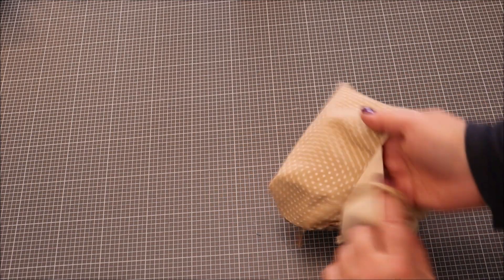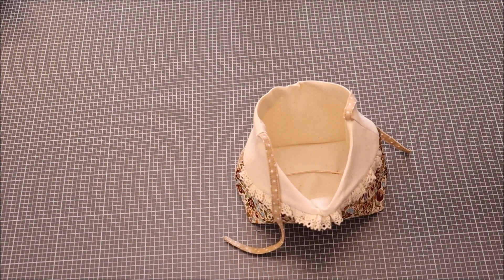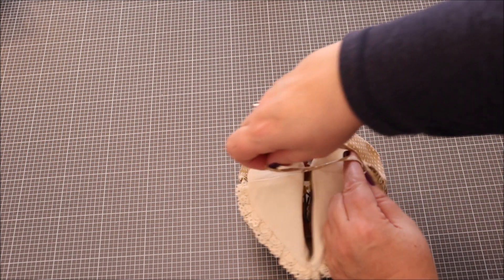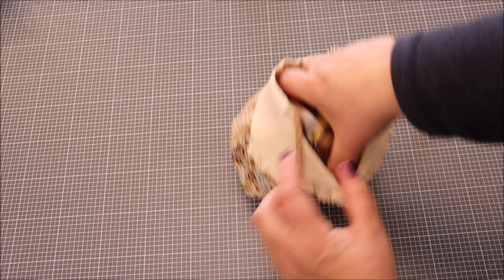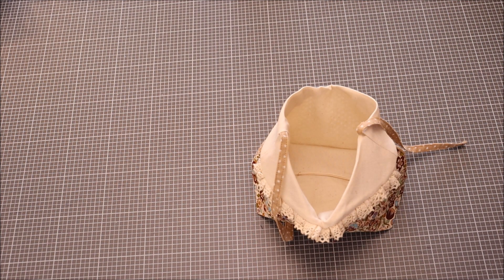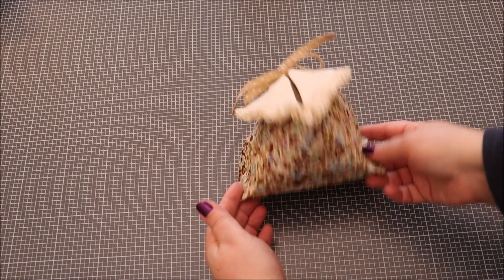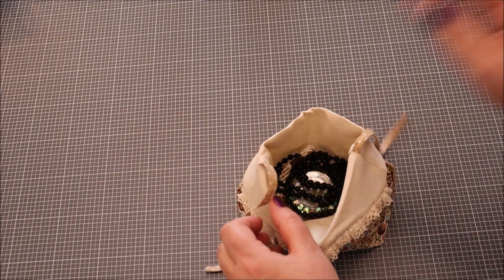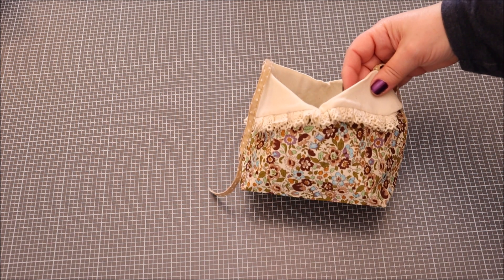C'était quand même assez rapide, c'est pas compliqué et c'est assez mignon. Dedans, on peut mettre des biscuits, du chocolat, ou pourquoi pas des bijoux qu'on va offrir. Gros bisous ! Prenez bien soin de vous et de vos proches, et je vous dis à bientôt pour de nouvelles aventures de couture. Bisous, à bientôt !